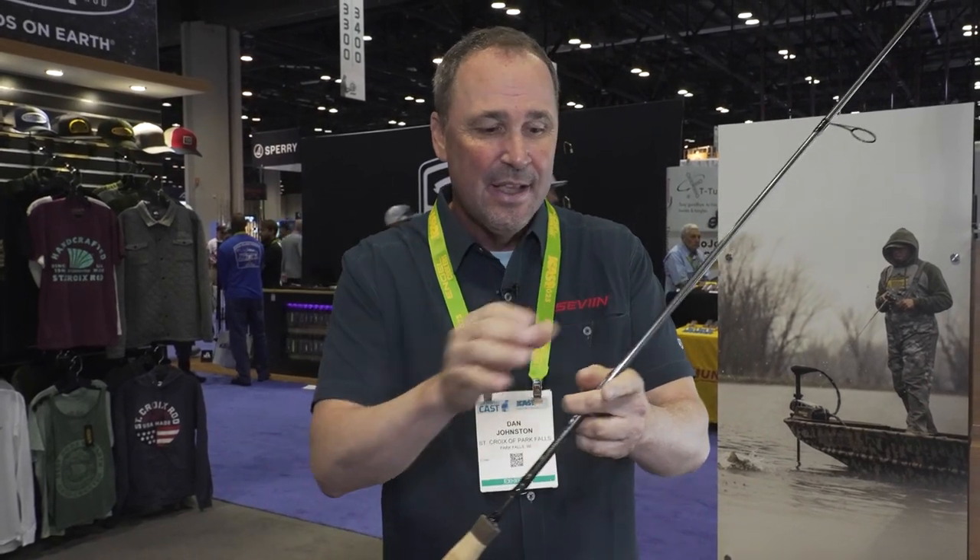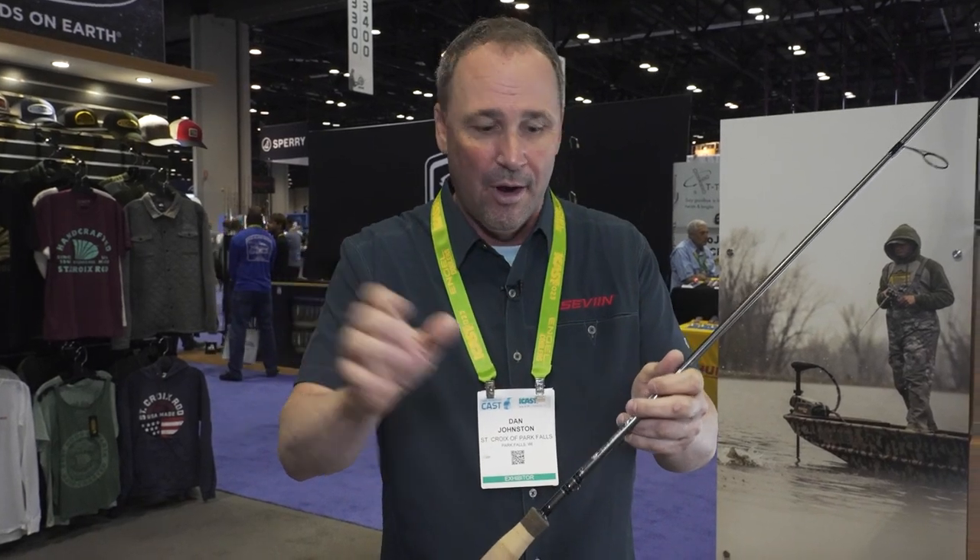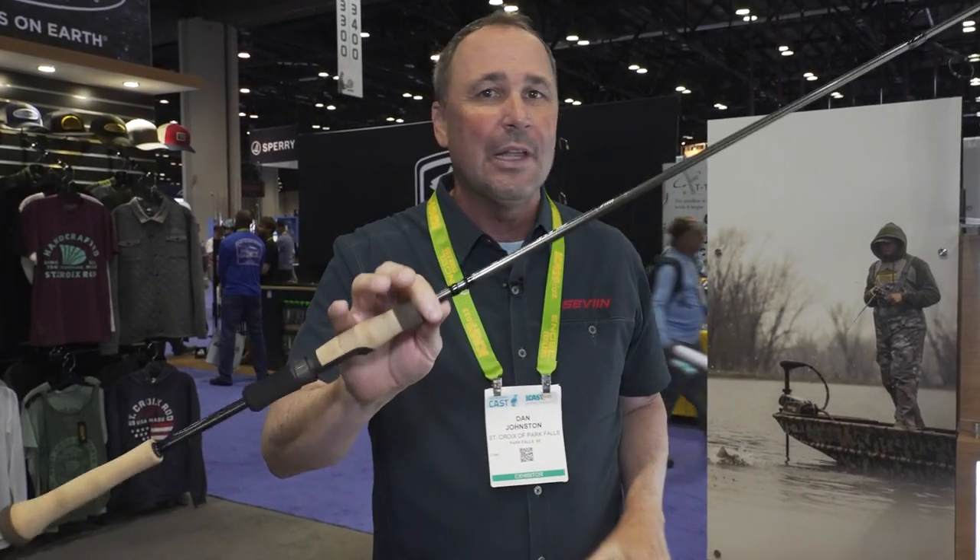We're now using SC3+, which is two high-strain carbon fibers together in the manufacturing process. Because St. Croix builds our own blanks, this enables us to work with wall thicknesses and amounts of material to make these lighter and stronger than ever before. This is a rod that you absolutely have to pick up.